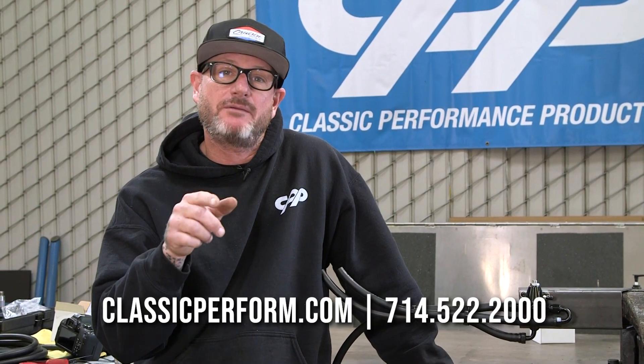When you're ready to get your classic truck or car parts, be sure to either visit classicperform.com or give us a call.